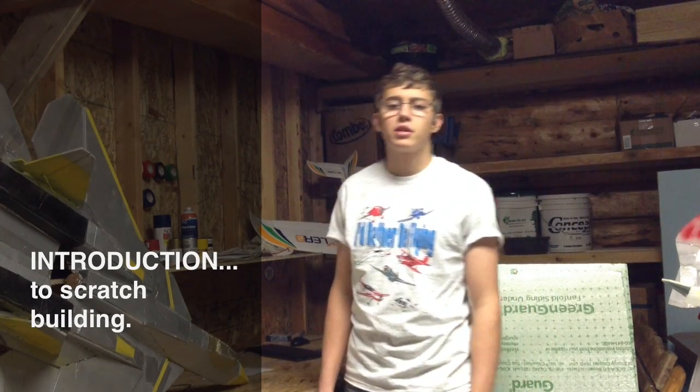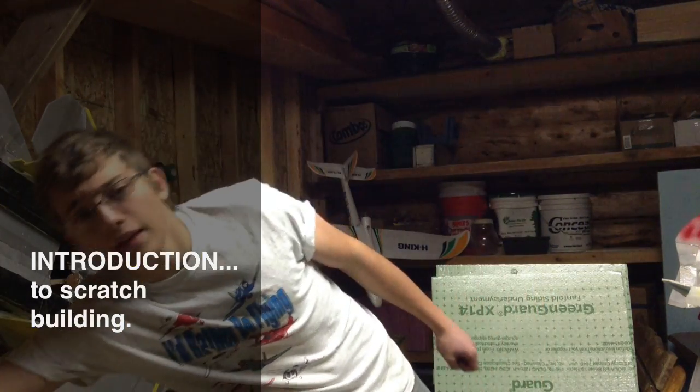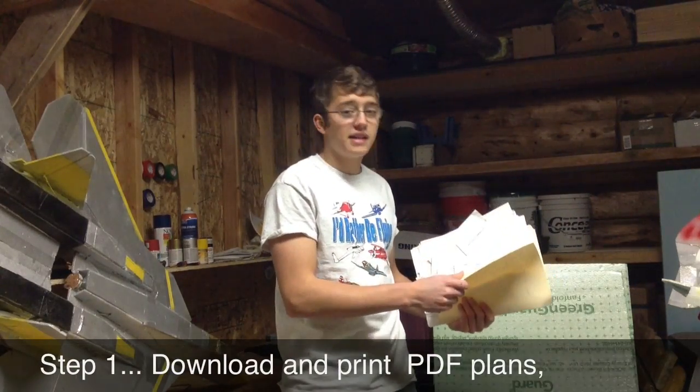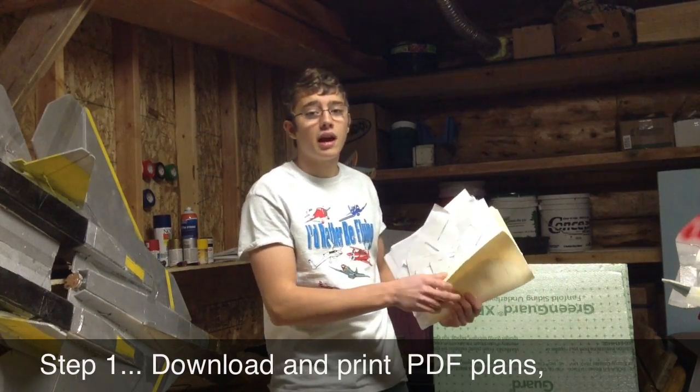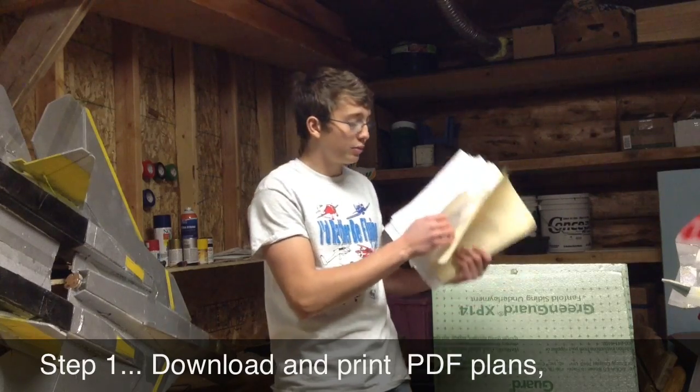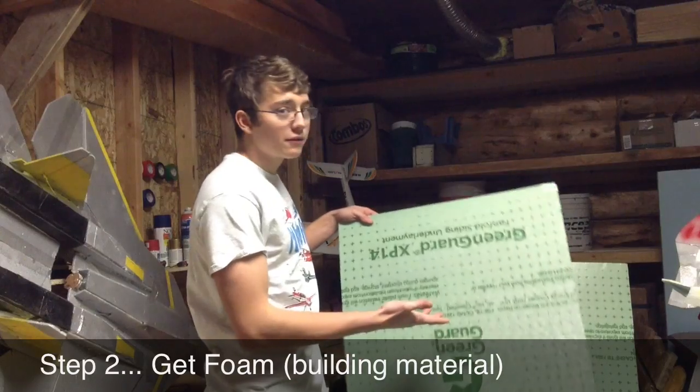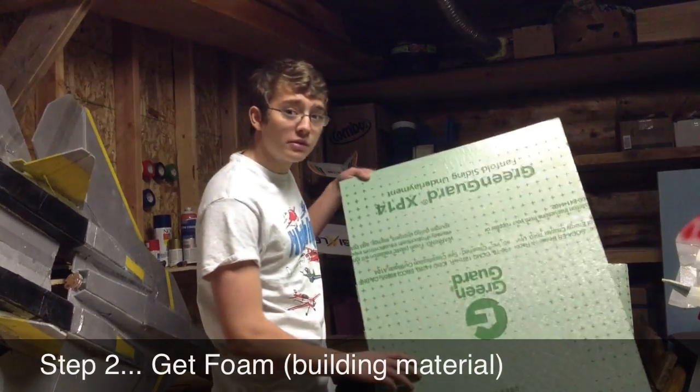Hey, it's Dry Miller here, and I'm going to be starting a video series on how to build your own scratch build plane. Scratch building is basically where you take some PDF plans that you've downloaded and printed out online — that's going to be your pattern or blueprint for your plane — and you're going to need to get some $3 foam sheets, and that's going to be your building material.